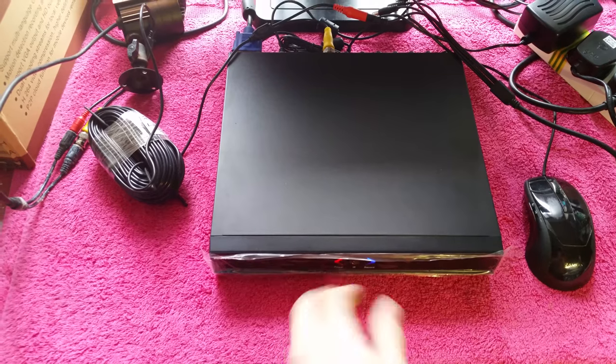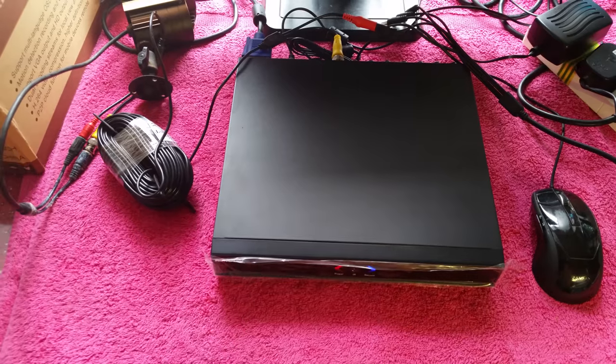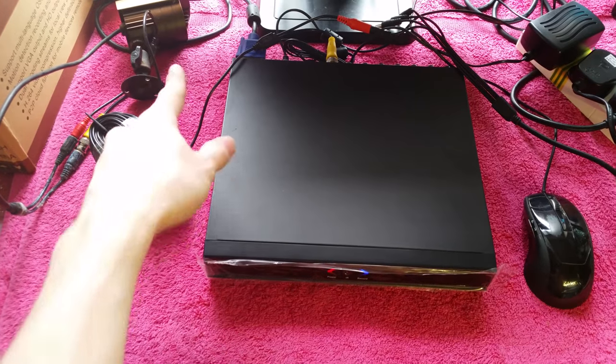You can now see there's a blue record light on the front of the unit in addition to the red power light. That's because the hard drive is formatted and everything is set up correctly - it's now recording from that camera.